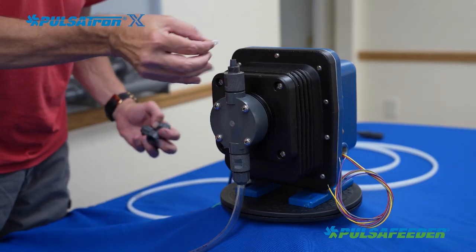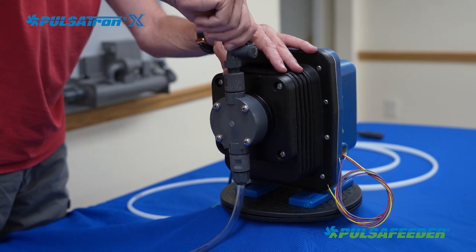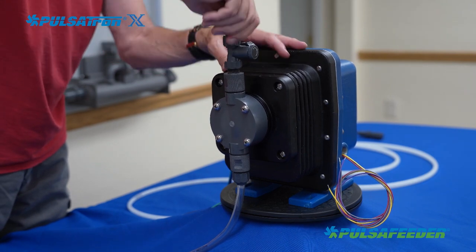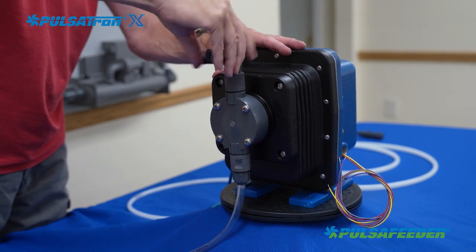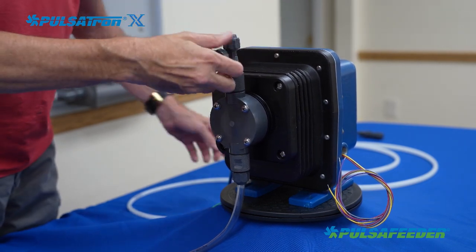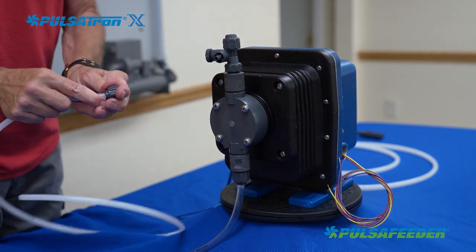Place the PTFE gasket on top of the discharge valve. The bleed valve assembly is screwed down onto the discharge valve hand tight. The four-foot section of stiff tubing will run from the connection on the side of the bleed valve to drain back into the chemical supply tank while priming the pump.